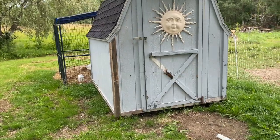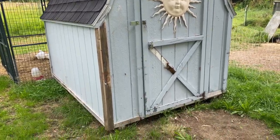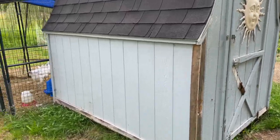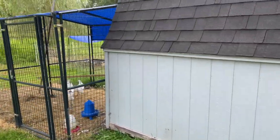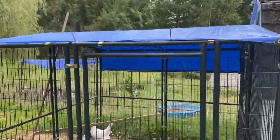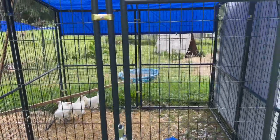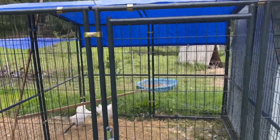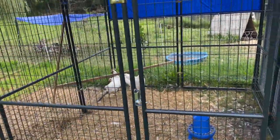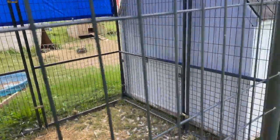So today I'm going to be converting this old shed that we picked up into a chicken coop. Here's my thoughts so far — I've already used the tractor, pushed it back here, got it up against the Producer's Pride chicken run that we purchased at Tractor Supply. If you haven't watched our video on how to set one of those up, click right here. We pushed it right up against that so it's a nice good fit.